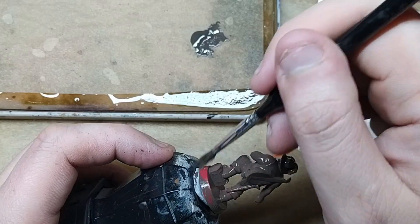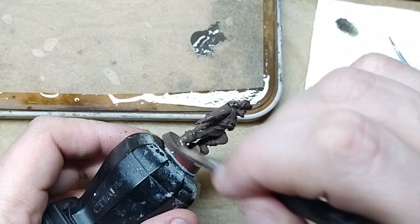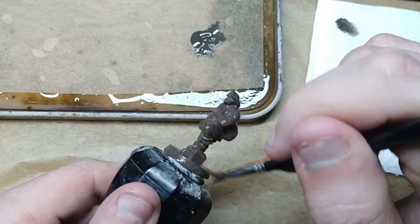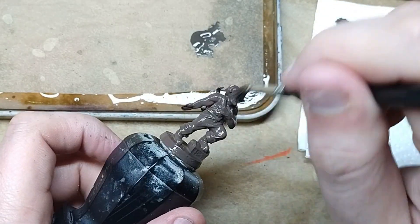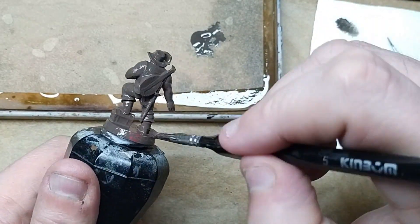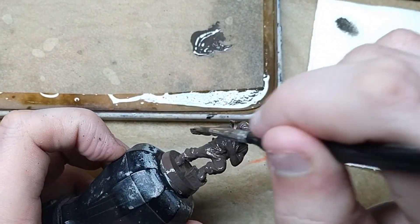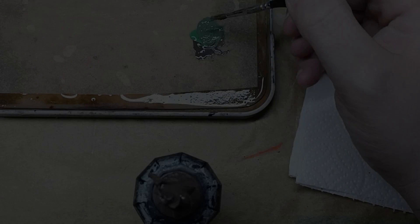First things first, just basic out the whole thing. Now there's a release agent on the HeroQuest miniatures that's a bit of a pain. I've washed it and everything but it's still there a little bit, so I have to go over the base coat a couple of times. But once it's on, all the other coats go on no problem.